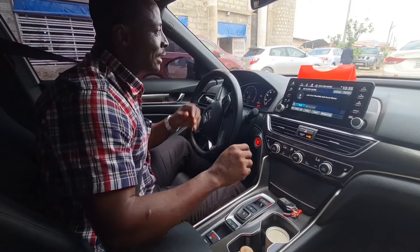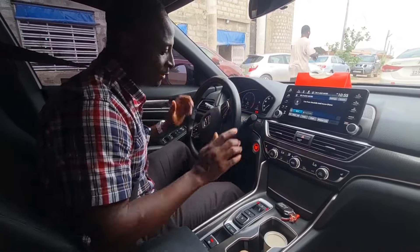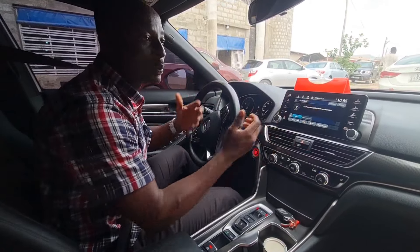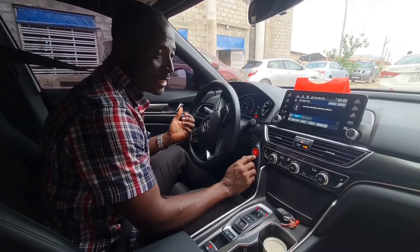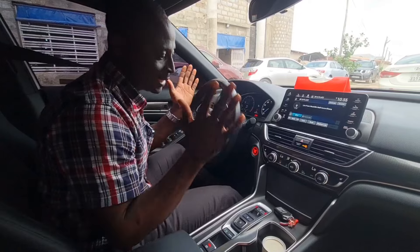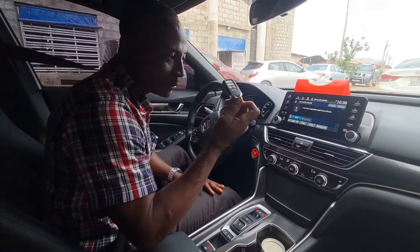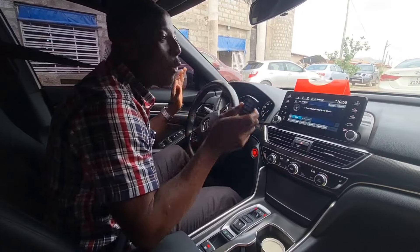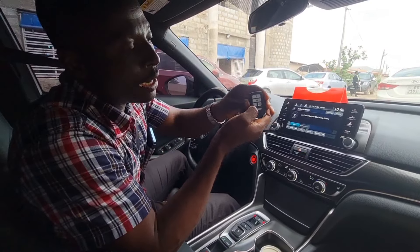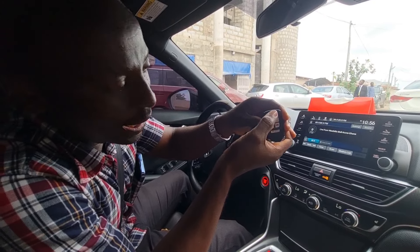This car has a push-to-start button — you push the start button and the engine starts. There is no ignition key slot like the old cars. Now when it comes to the remote key, once you open the car remotely from outside, you'll notice it responds. This is different from the traditional setup.